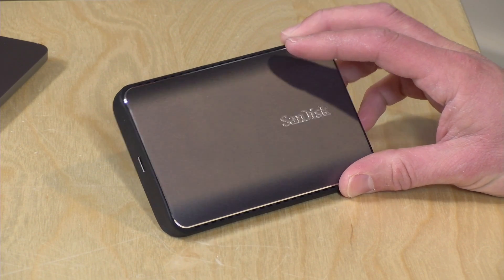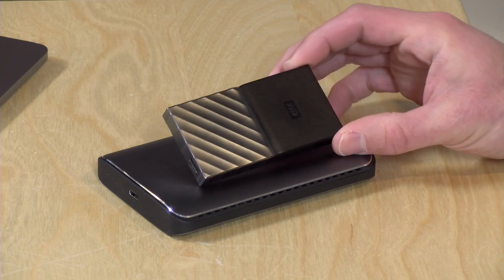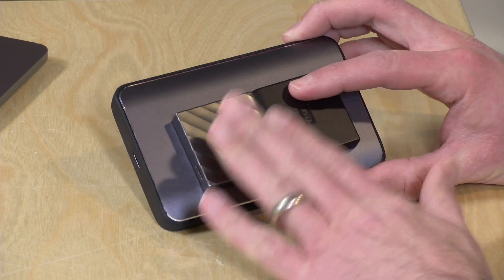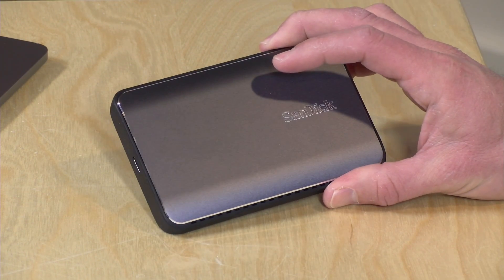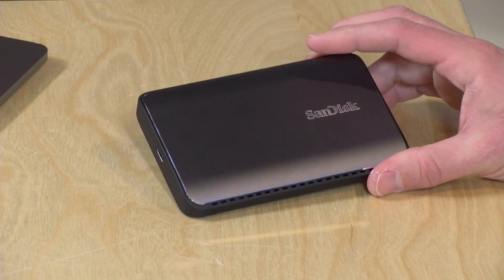What surprised me about the drive is just how much bigger it is compared to other solid-state drives we've looked at recently. This WD drive, which is now part of SanDisk, is much smaller even though it has a terabyte built in. The reason the Extreme 900 is so large is that they actually stack two solid-state drives inside and then RAID them together with RAID 0 to get the speeds. You're getting the aggregate space and speed of two SSDs as opposed to one in less expensive, potentially slower drives.